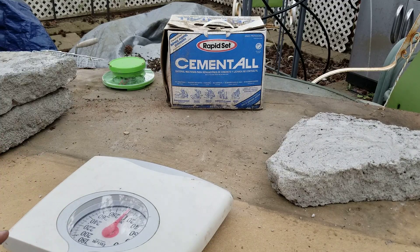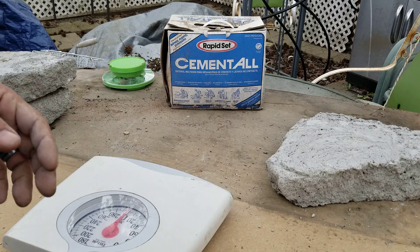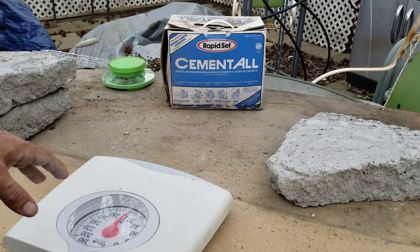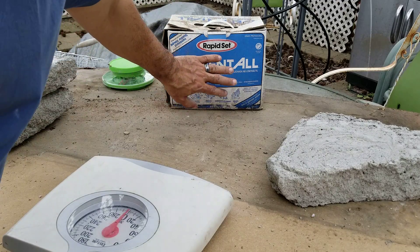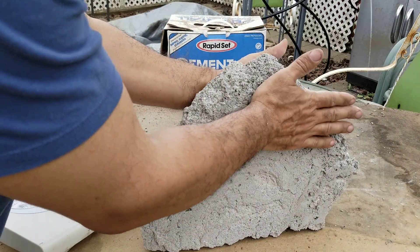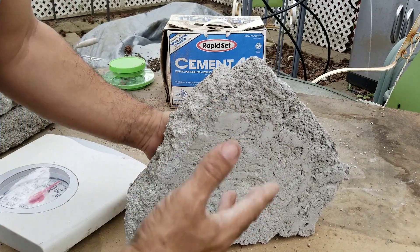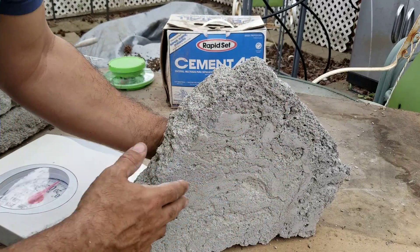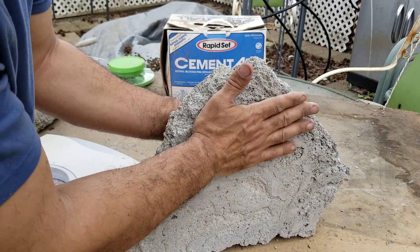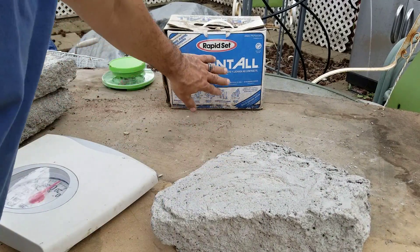Regular Portland cement cures anywhere from 3,500 to 4,500 PSI — there are stronger mixes with additives, but on its own this rapid set cement cures to 9,000 PSI, so it's much stronger. For the air crete wall you want a basalt mesh. I'm choosing basalt because it's made of lava rock, so I'm keeping it all in the rock family instead of using glass fiber or plastics. Then coat that with one-eighth inch of this rapid set cement.